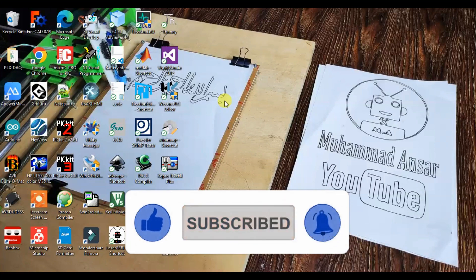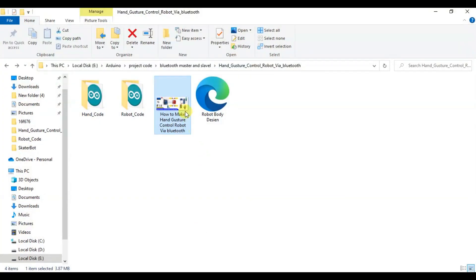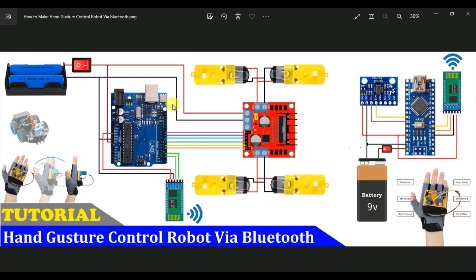Our project involves a Bluetooth module to pair. We have a video to make sure that we will be able to watch the module pair. So we will start with this circuit diagram.